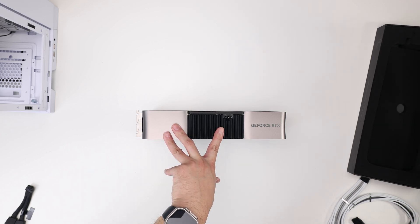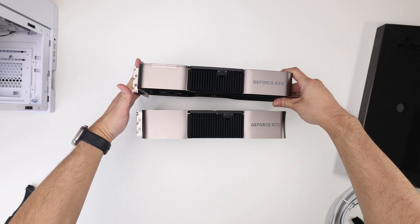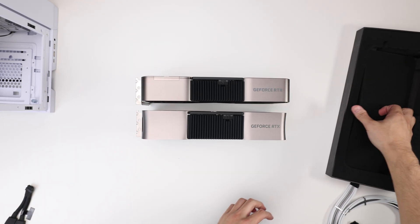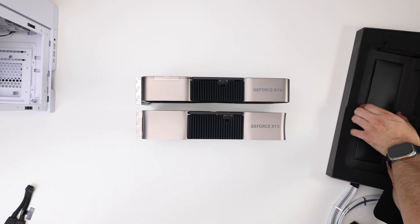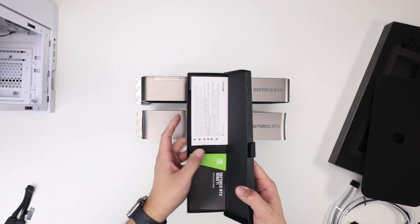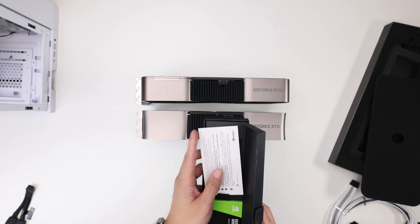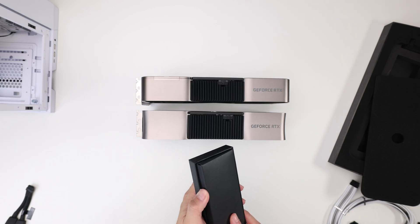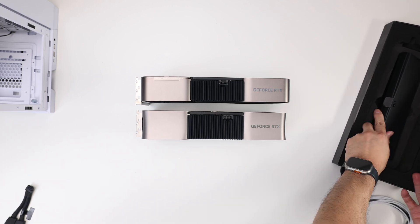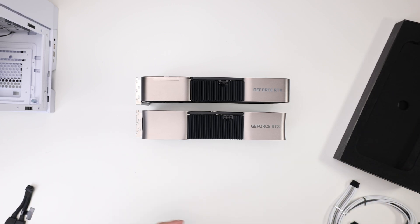I want to stop here and just talk about this connector for a second that I made a whole video on. I'm going to bring here a 3090 Ti, and right away I'm going to show you it's the exact same connector. And when you buy a 3090 Ti, you get an adapter that's going to look very familiar to some of you guys. It is a 32 8-pin connector. I understand a lot of folks — this is the first time you're seeing this type of connector because you may not have had a 30 series Founders Edition card. They were hard to get, and in some countries you couldn't even get them. So I totally understand that.